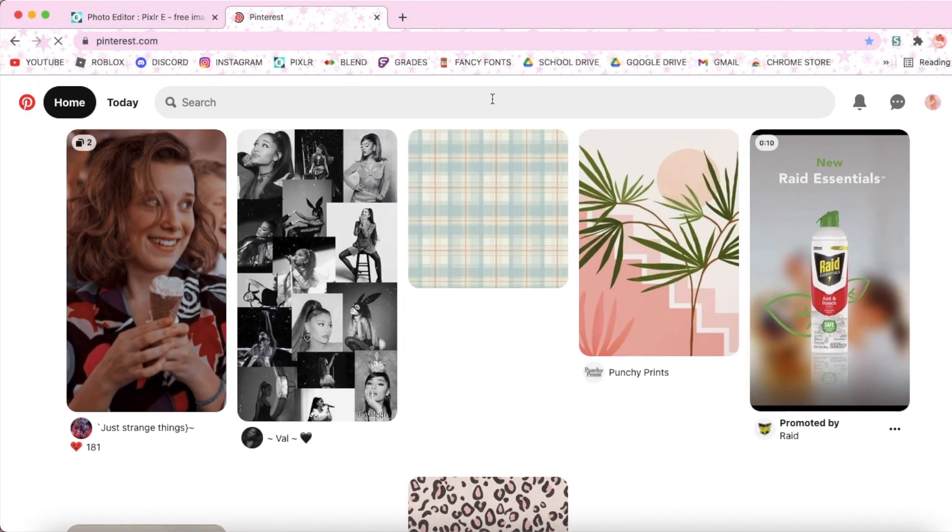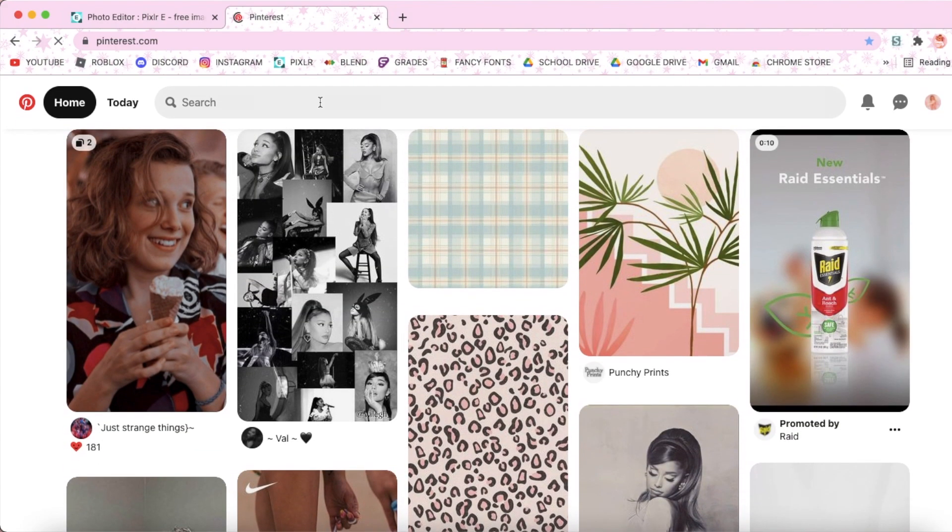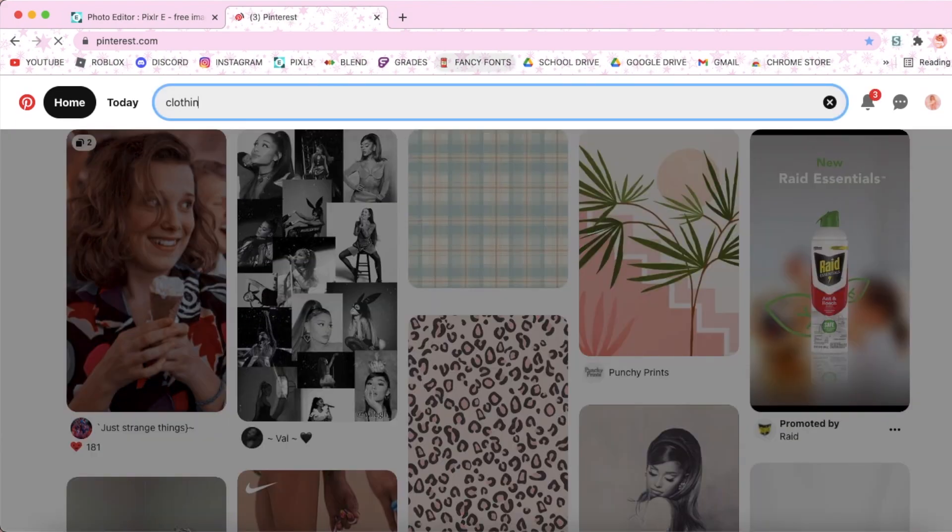Next, you're going to look for some shirt patterns on Pinterest, and I'll leave a link to a few in the description as well.